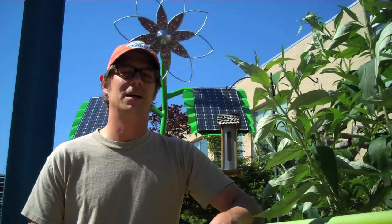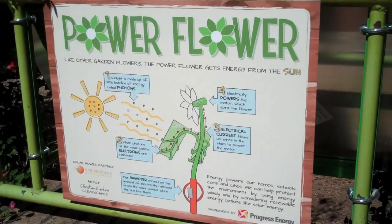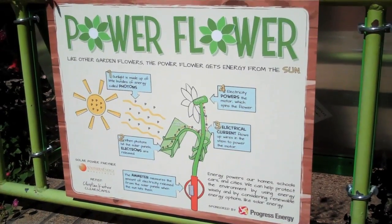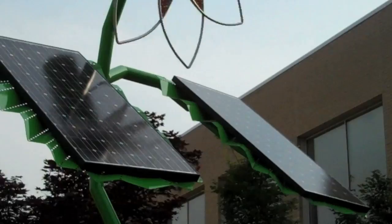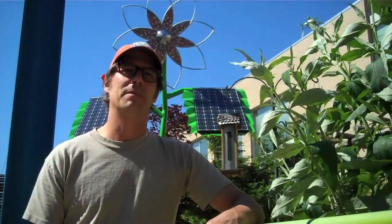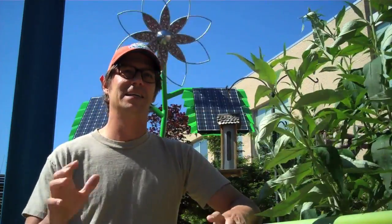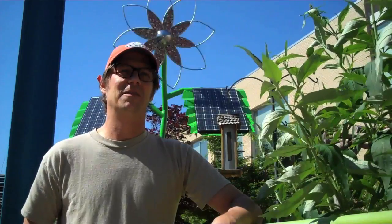The kids love it. The parents are really getting involved, kind of explaining. We have some signage out there that helps the parents explain what's going on with the transfer — solar energy to the motor, making the power of the pedal spin. The kids really just love pushing it around and seeing if they can change the speed of the flower.